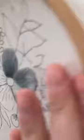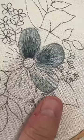Sorry about that — I got a little confused because I had it pointed towards you guys more and I was looking at it from the side and got confused about where the side of my flower was.